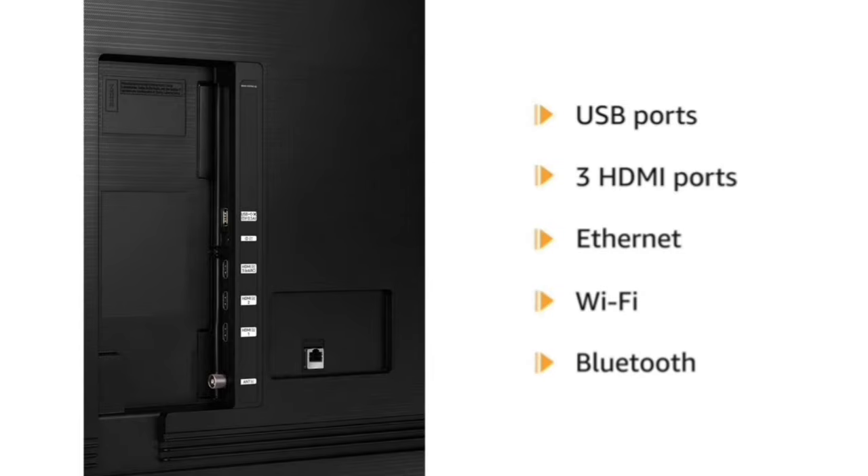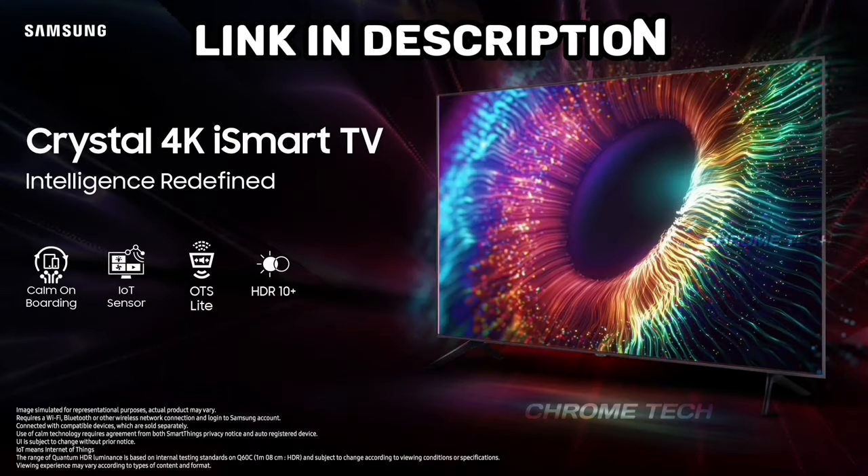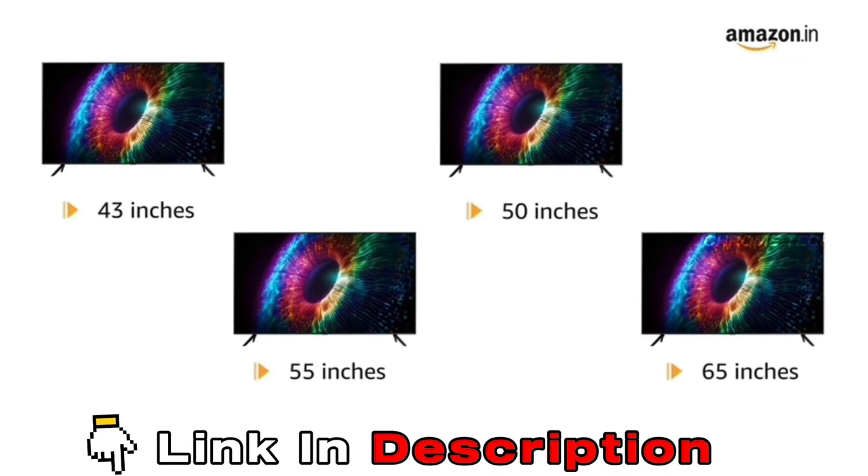This TV comes with a warranty. If you are interested in this TV, don't miss this opportunity. There is a purchase link in the description box for all 4 TV sizes.